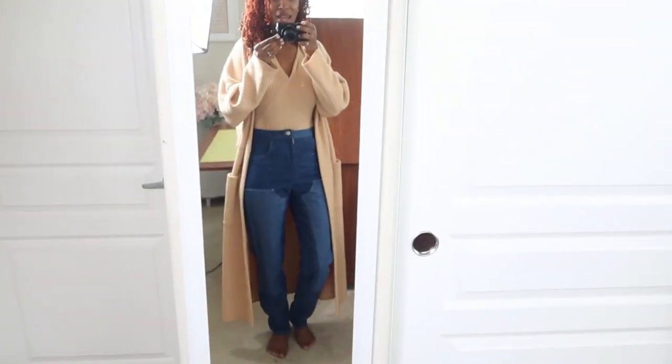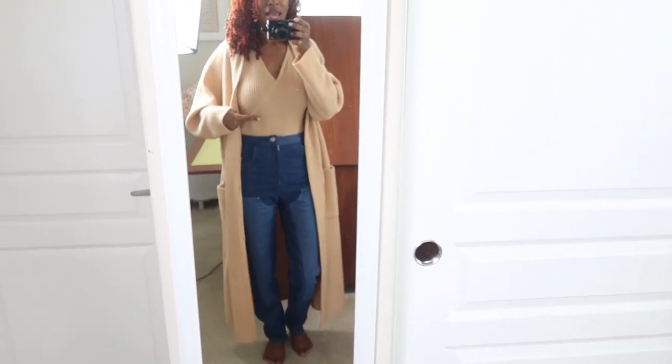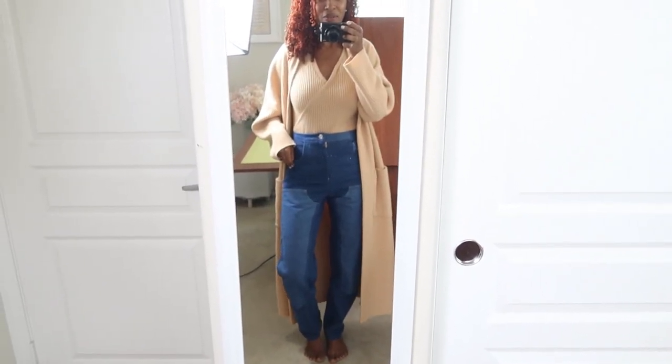This is what I'm wearing today. I'm on my way out and I'm wearing a Berta Duster, a Simplicity bodysuit, and some Nomi jeans. I'll put the pattern numbers in the description box if you're interested.